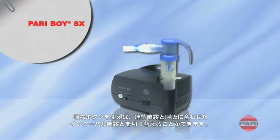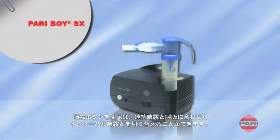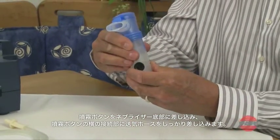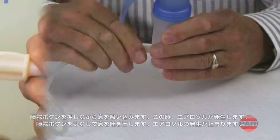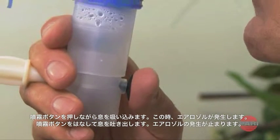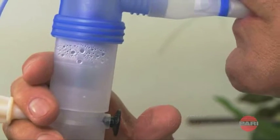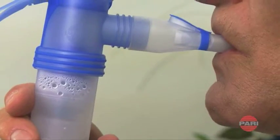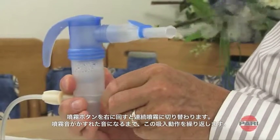The LC interrupter can be used to switch the LC Sprint nebulizer from continuous to intermittent nebulizing. The interrupter is pushed up into the nebulizer from below and attached to the connection tubing. Inhalation follows the scheme: press when inhaling and aerosol will be produced; release when exhaling and the production of aerosol stops. This inhalation method is highly economical in terms of medication. The interrupter can be switched from intermittent back to continuous nebulizing by turning the button clockwise.